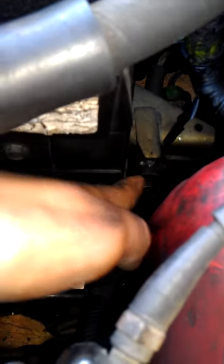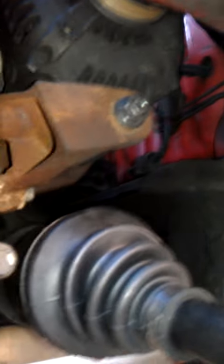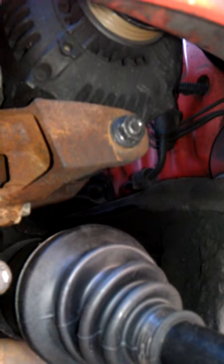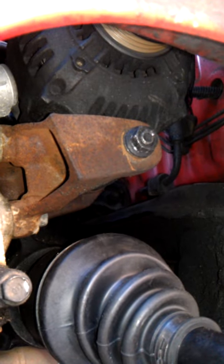And also for the alternator, this bolt which is a 12mm, and another one in here, which is I believe the 14mm. Loosen both of those and that should give you enough play to remove the belt.